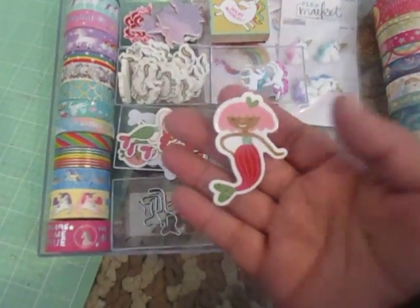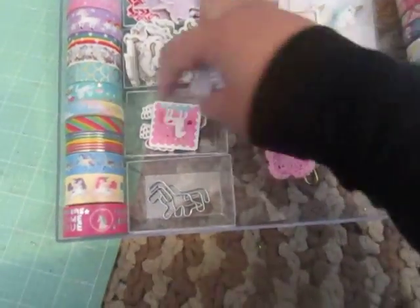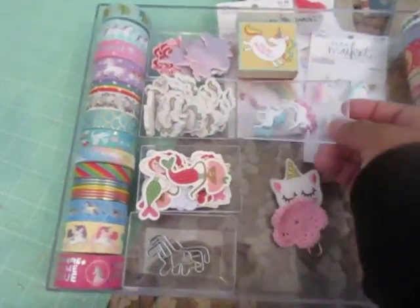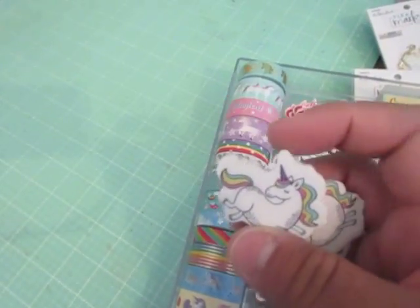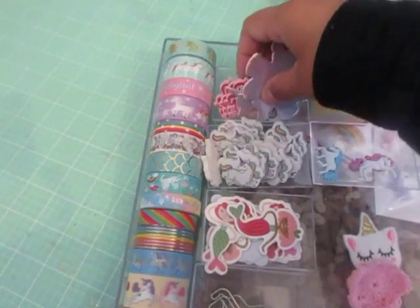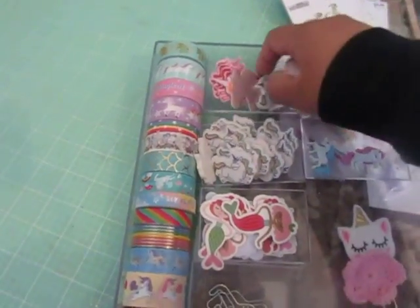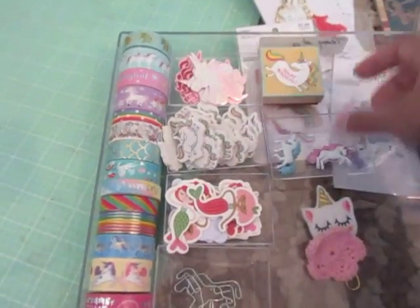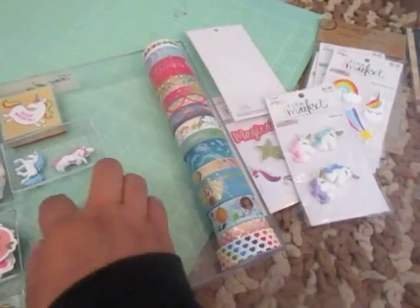Some paper clips. These are all the chipboard. Some buttons from one of the stores — I think Hobby Lobby. These are some erasers that I got in a Valentine's set last year from Target. And then this is another Target Dollar Spot item that came with rainbows and unicorn heads, so I just took the unicorns out. And then here's a stamp from the Target Dollar Spot. All of these embellishments can go in more containers here.